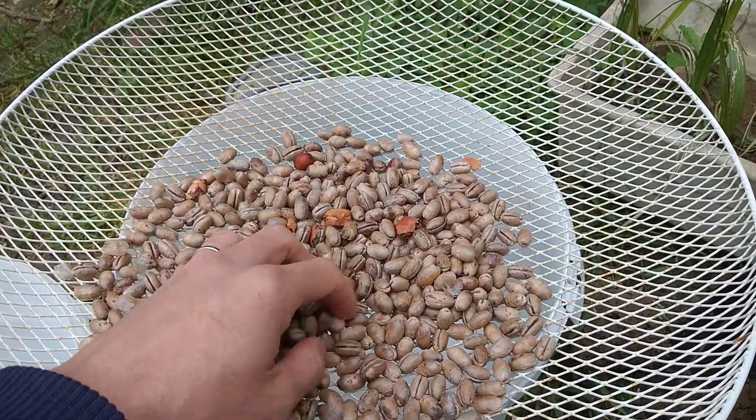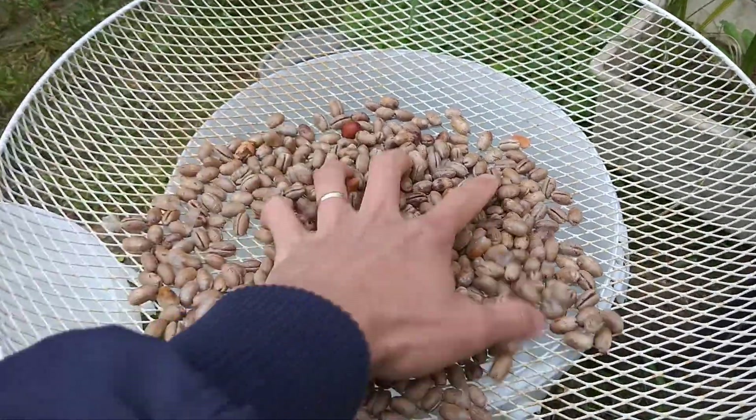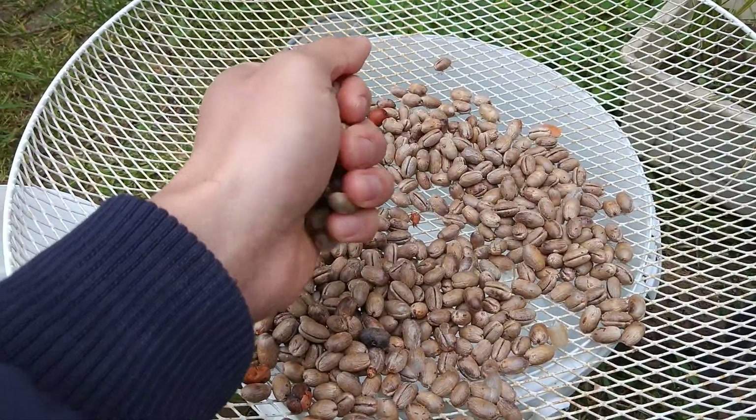Today we're going to have a look at the Washingtonia at the beginning. This is a seed.